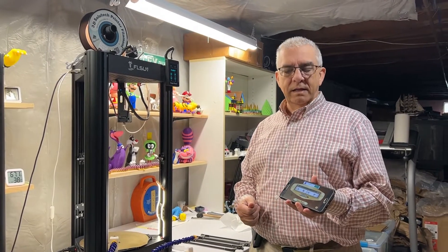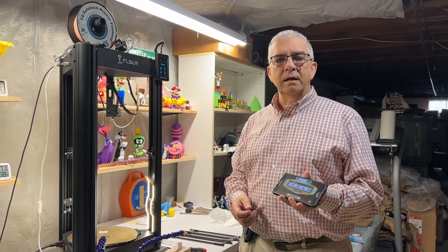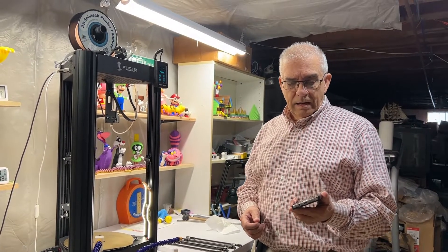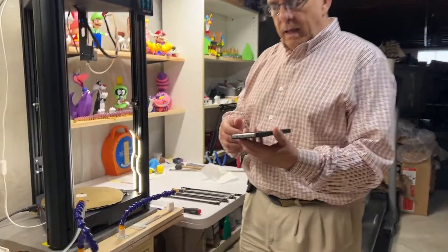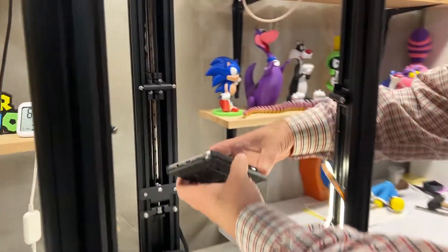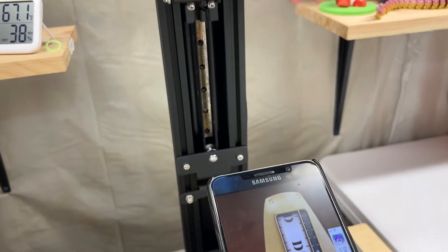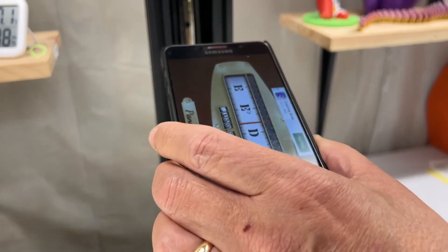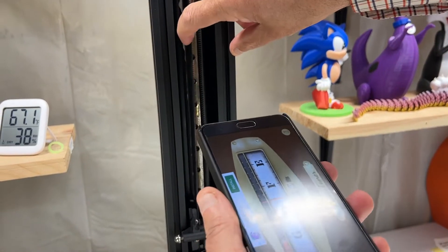This is not my idea — this is an idea that a friend of mine gave me, Paul Handkin. I'm sure you've probably heard about him on Facebook. So what we're going to do is put that on, bring it into the printer, and move this down. These belts here are what we're going to tune.